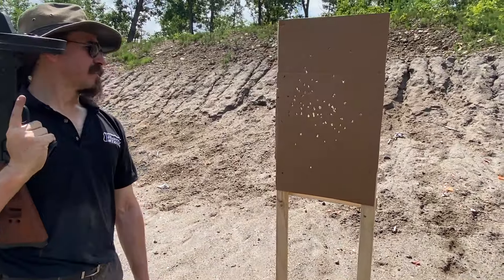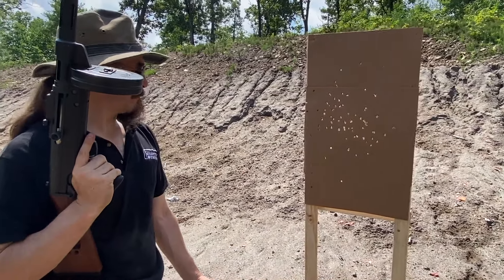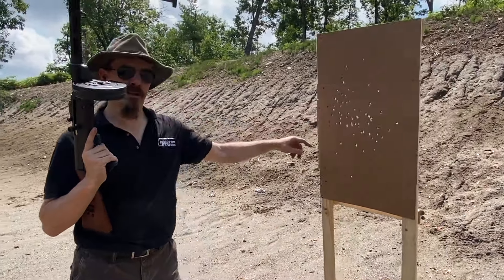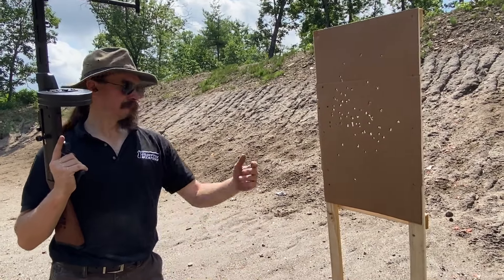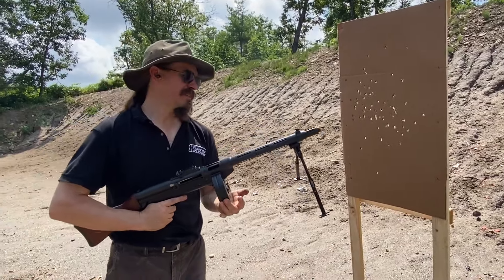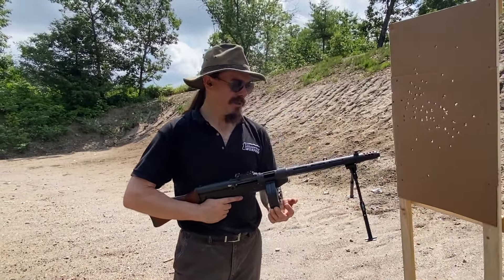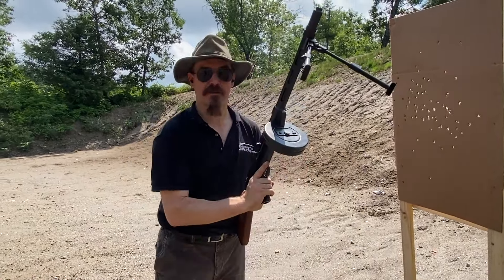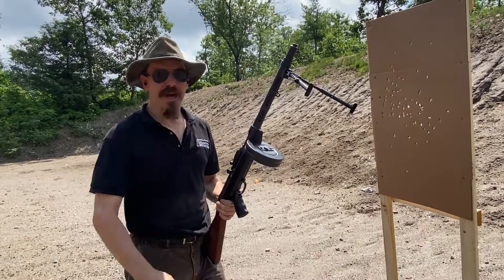So 30-round bursts — that kind of opens up a little bit as you can see. But basically every shot was still on paper. I've got a couple that are close to the edge, but you saw the first group. Short bursts — that's what makes this sort of thing a fun recreational tool, because hitting what you aim at is fun. But it also gives it that little bit of military practicality in the form of guns like the ZK383 that were actually military-issued submachine guns with bipods.